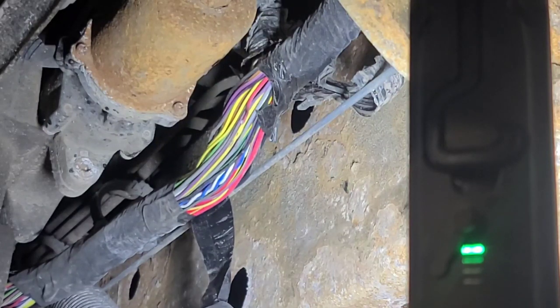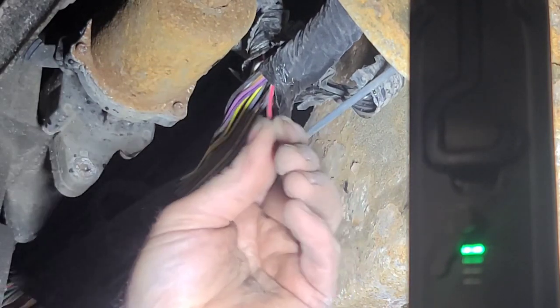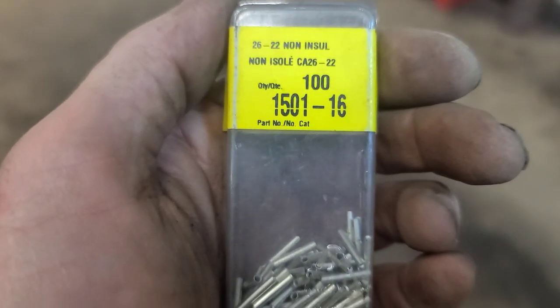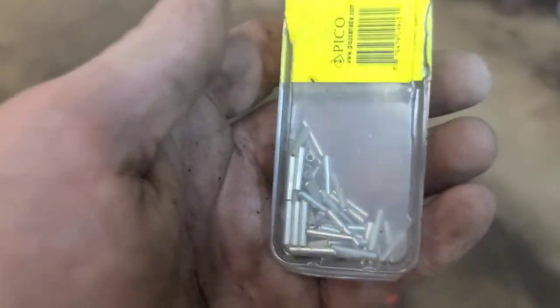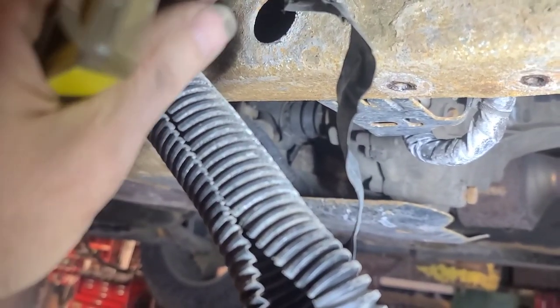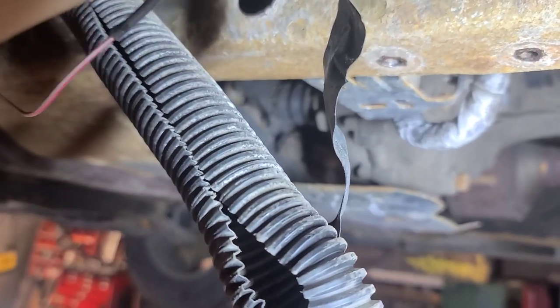We'll use uninsulated butt connectors that I can solder, with heat shrink over top of them. I've added a piece of wire — I managed to find a piece that was the same size and same color. It's longer than it needs to be so I'll just loop it back, and then I'll put the fuse back in.